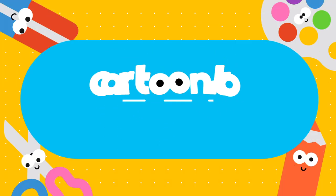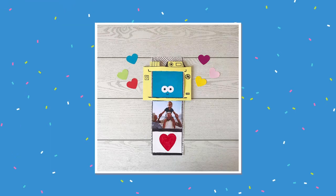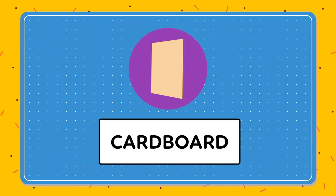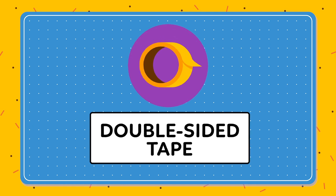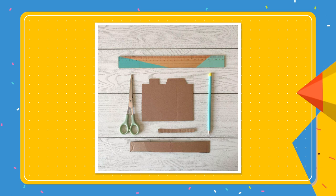Welcome back to the Cartonito Club! Today we're going to make a moving paper camera. You'll need a piece of cardboard, coloured card, printer paper, double-sided tape, and your crafty toolkit. Remember, you can pause or rewind the video whenever you need to. Let's go!